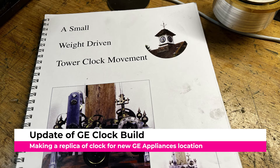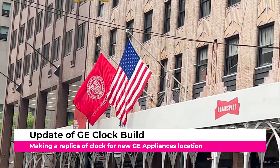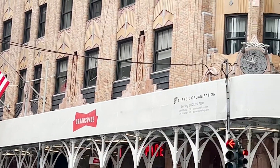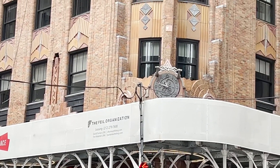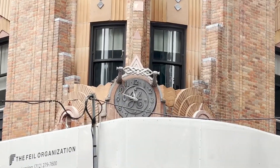I'd like to give an update of the tower clock I'm building based on the design by John Wilden. The clock is a replica of what you see here, which is in New York City — it's a beautiful building, the old GE headquarters on Lexington Avenue.